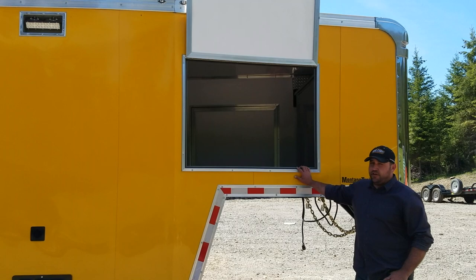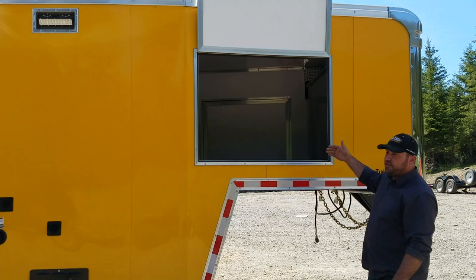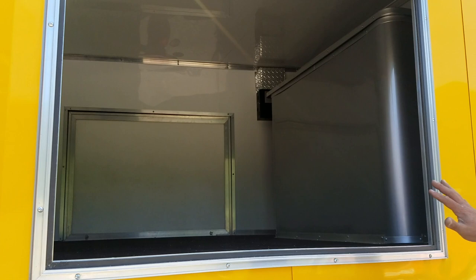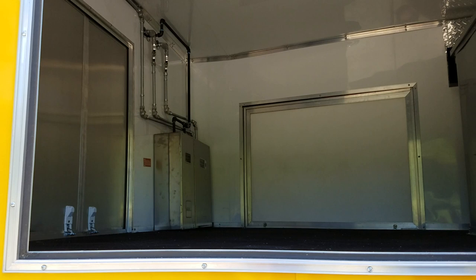Here on the gooseneck again — I wanted to focus a bit more on the advantage of having a gooseneck trailer. If you need a big unit, one of the major benefits is all of the storage. You can access it from both sides. Up front here is the actual generator cabinet where you've got your auto transfer switch and all that, and it still leaves you a ton of room up here for dry storage, which on a mobile unit is always at a premium.